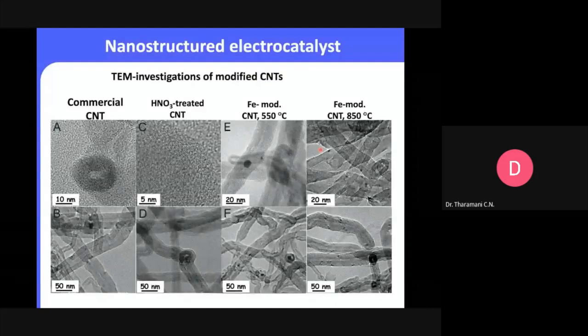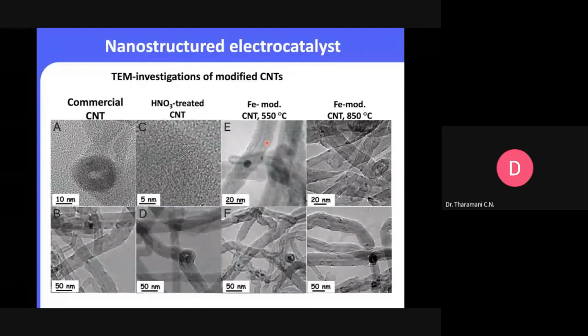Another characterization technique introduced is transmission electron microscopy (TEM) — used to understand the morphology of the material. We can see the fringes and tube-like structure; the darker areas indicate electrons not passing through, indicating particles or thicker walls, while lighter areas indicate the thinner walls of the carbon nanotube. In TEM, the principle is like a projector — electrons must pass through the material.